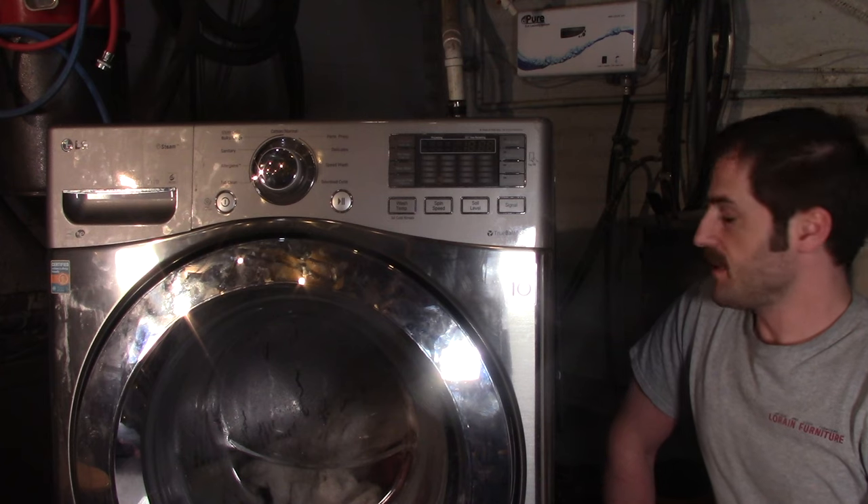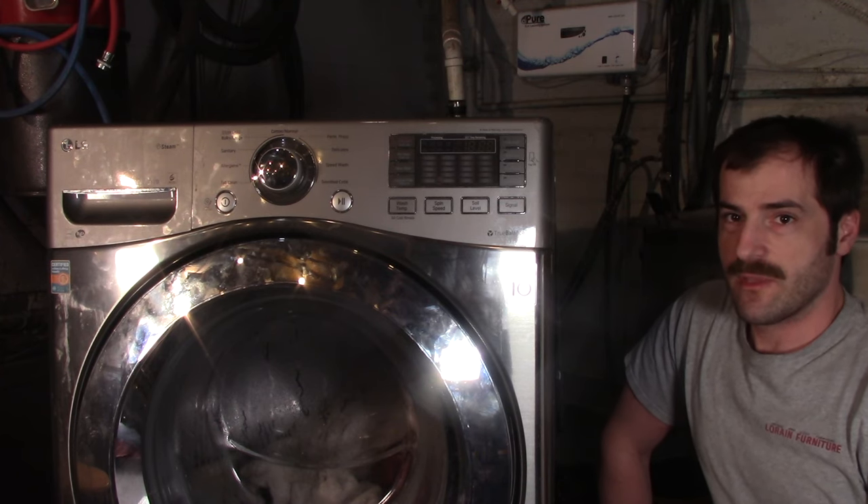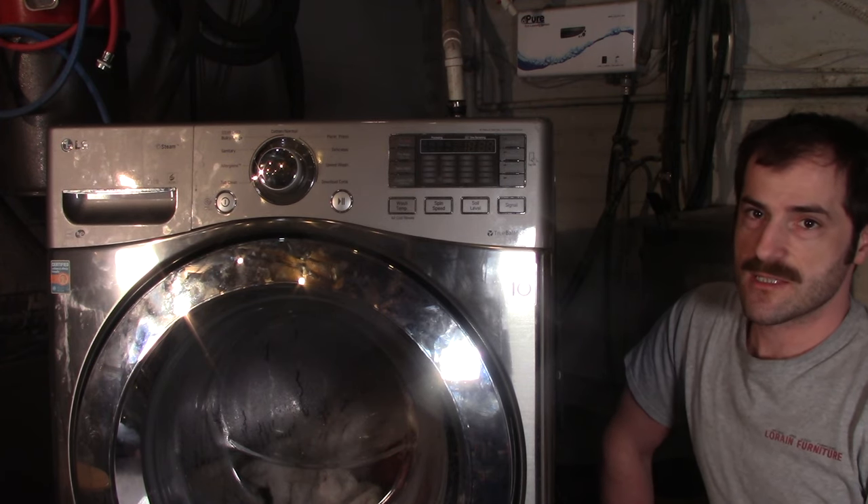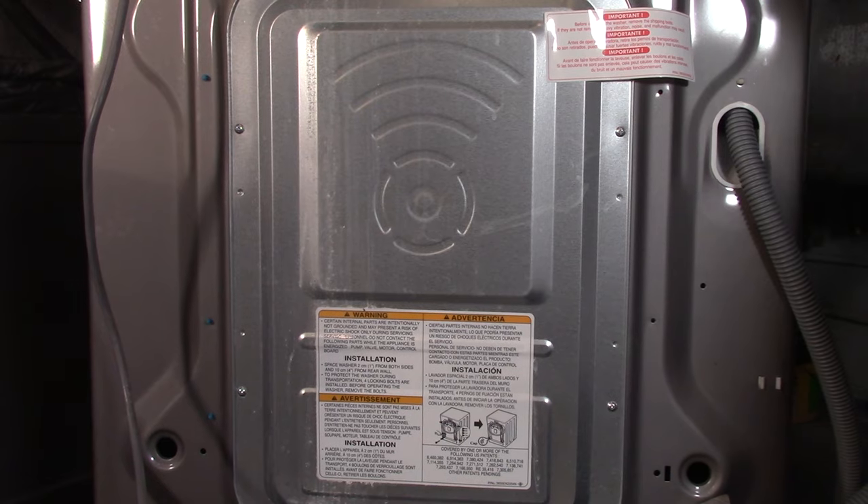If your LG front load washer is displaying an LE error code, it means it's detecting a locked motor error. This basically means you either have a loose connection near the motor, a bad hall sensor, or a broken wire. It's a really easy fix — we'll fix it from the back of the washer.